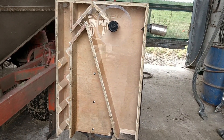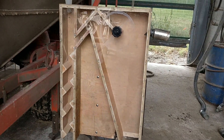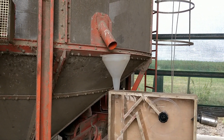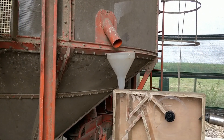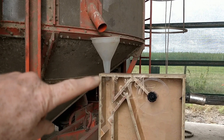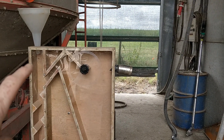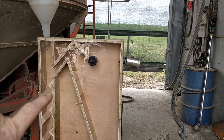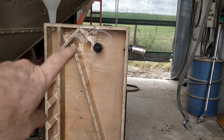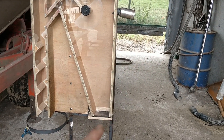We modified a design from Real Seeds — seed cleaners on the internet — and attached it to run off our batch dryer, so the seed will come out of here, fall into the seed cleaner, and we can attach our big brute vacuum cleaner to the side. Seed falls down, works through these zigzags, and chaff and rubbish gets sucked out. We've got a little bagging device at the bottom and an outlet.